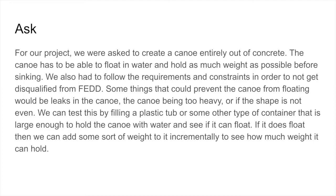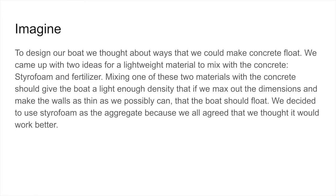If it does float, then we can add some sort of weight to it incrementally to see how much weight it can hold. To design our boat, we thought of ways that we could make concrete float. We came up with two ideas for a lightweight material to mix with the concrete: styrofoam and fertilizer. Mixing one of these two materials with the concrete should give the boat a light enough density that if we max out the dimensions and make the walls as thin as we possibly can, the boat should float.